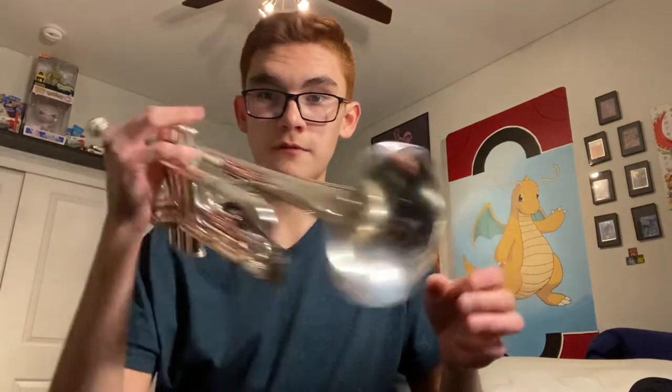Hey guys, it is Zane the Trumpet Guy here, and today I'm going to show you guys how to play the Among Us theme song on the trumpet.